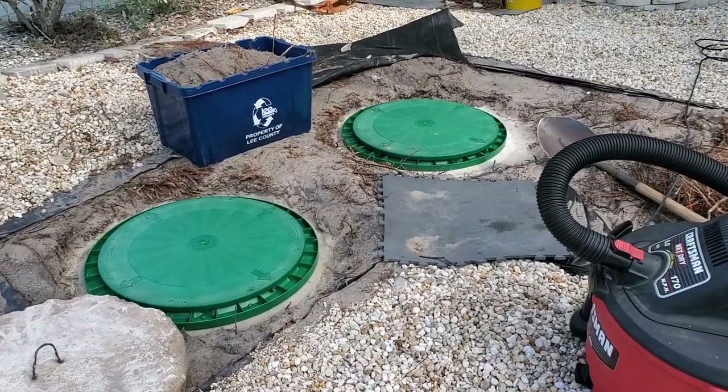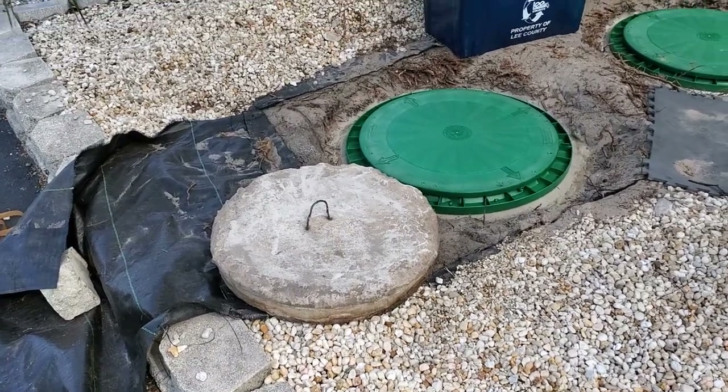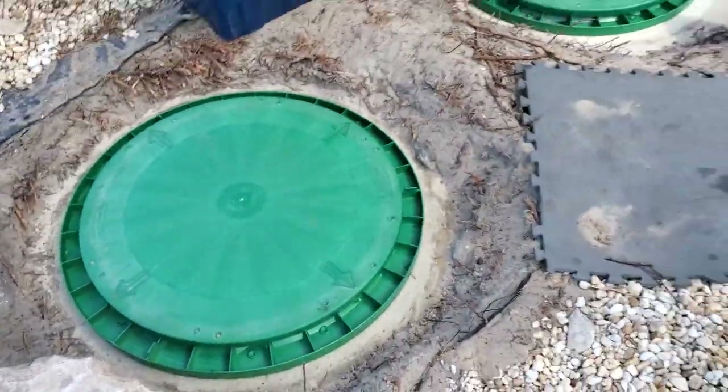I'm going to show you how to replace your septic tank lids. Get rid of these old concrete ones that weigh a ton and are all broken up and at risk of falling in. What I used is these Tough Tight lids — I'll put a link in there for you. Tough Tight plastic lids, so easy to work with.